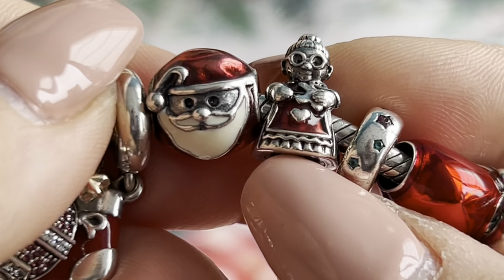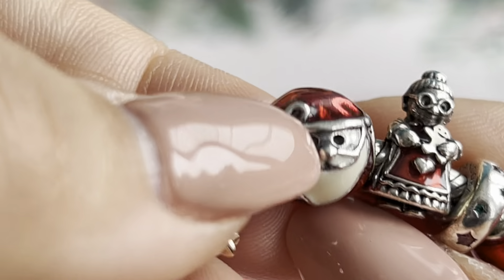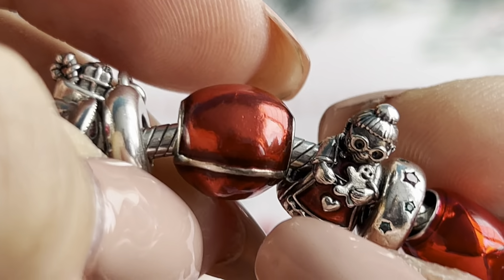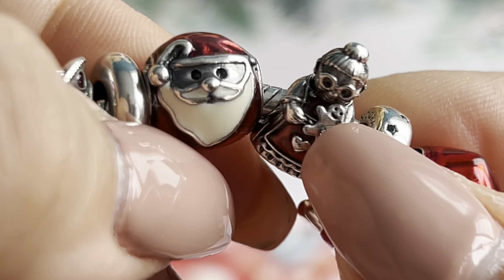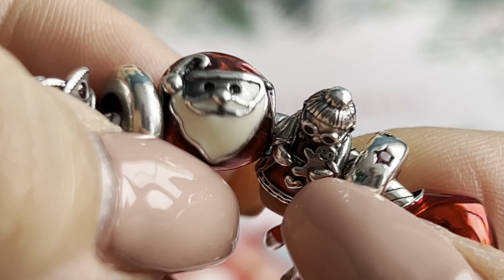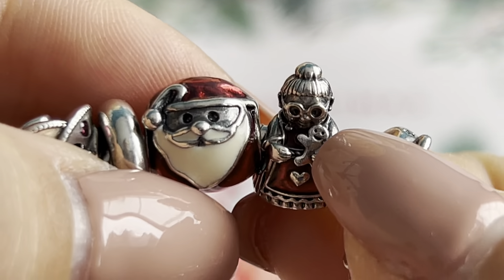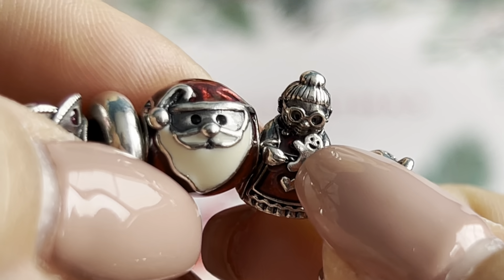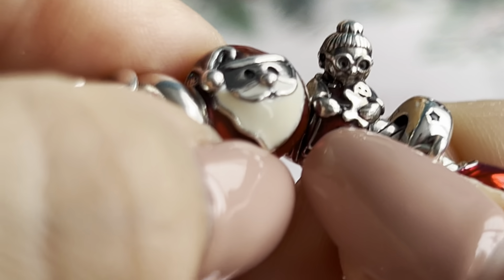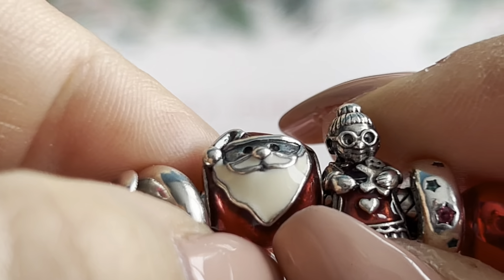Next to her is the Jolly Santa charm, but this is the plated silver version with red enamel — not the one with crystals. I think it's so nice and cute sitting next to Miss Santa.